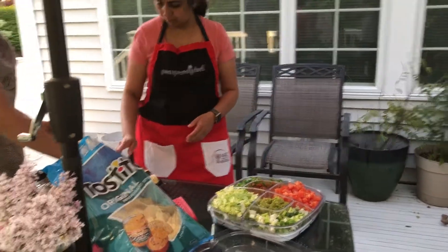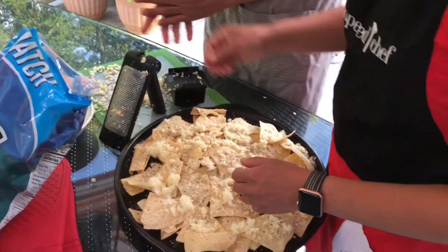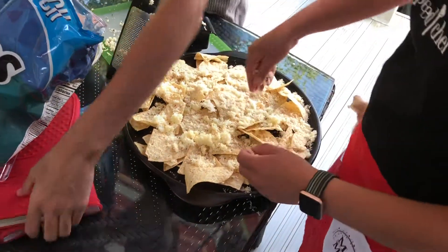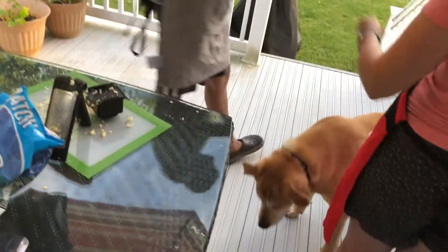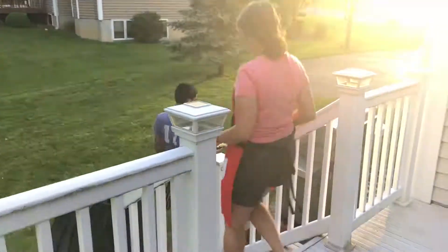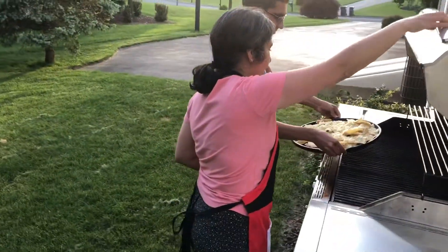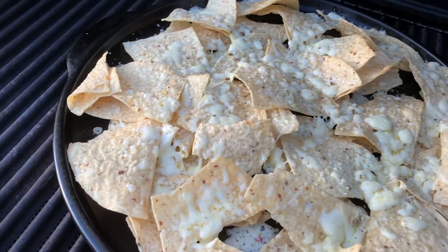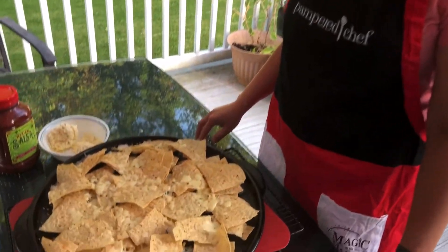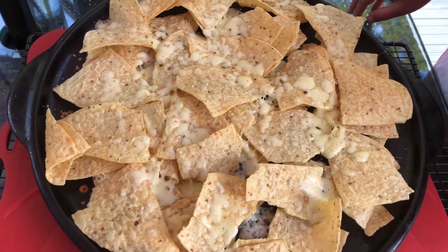I think we're getting done here. There's no such thing as enough cheese — especially with you! That looks great. Let's walk it over to the grill. It will definitely get hot. Look how beautifully the cheese is melted on our tortilla chips. They are perfect to put the rest of our toppings on and make a load of nachos.